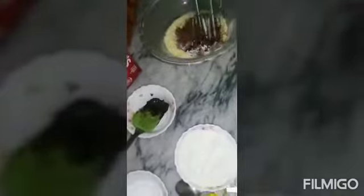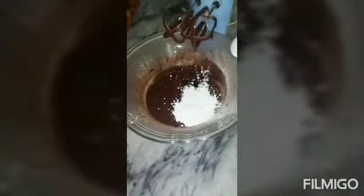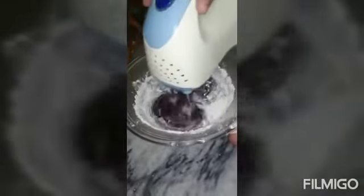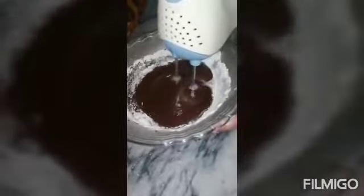I will boil it. I have made the sugar mixture. I will add the milk and add the brownie powder. We will mix all the ingredients in one direction.